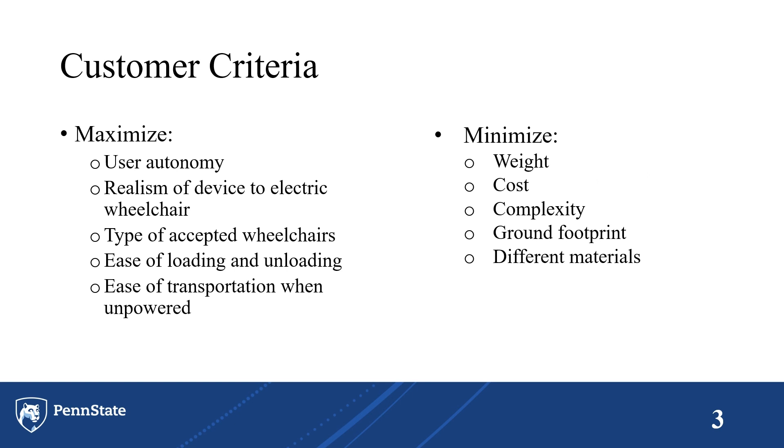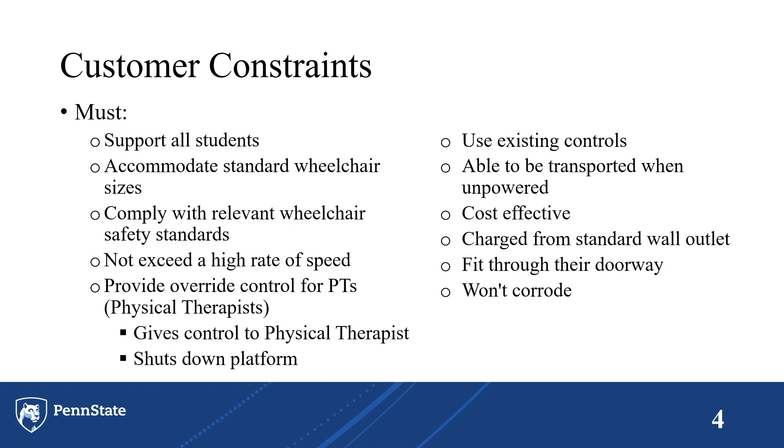These are the customer criteria and constraints that we received from the Barber Center at the beginning of this design project. We meticulously worked to maximize and minimize certain aspects throughout the duration of the project, and we also meticulously worked towards following the constraints throughout the project.